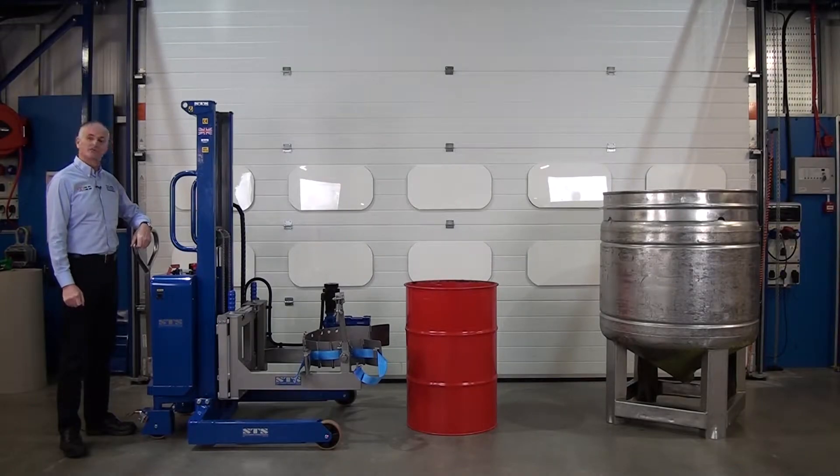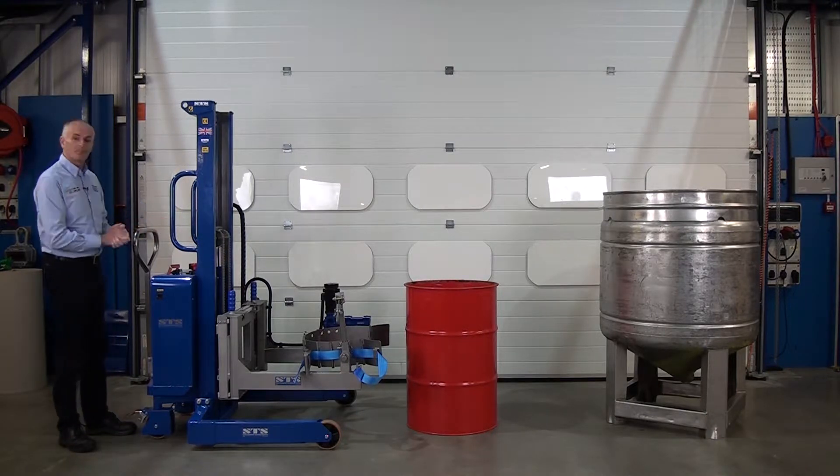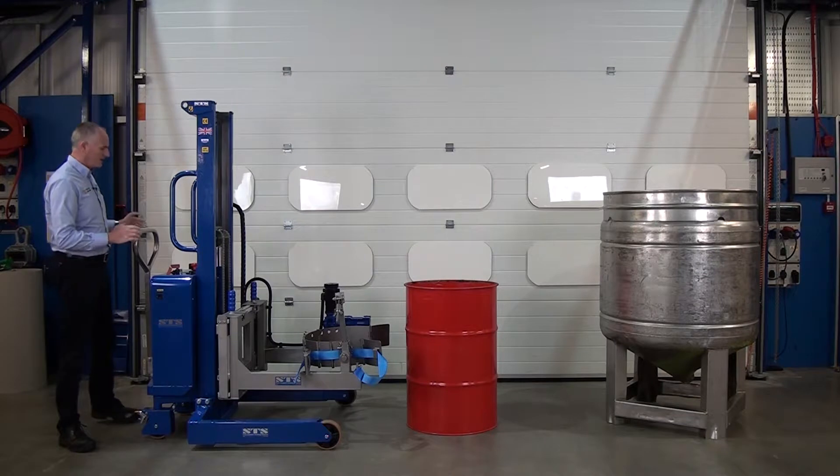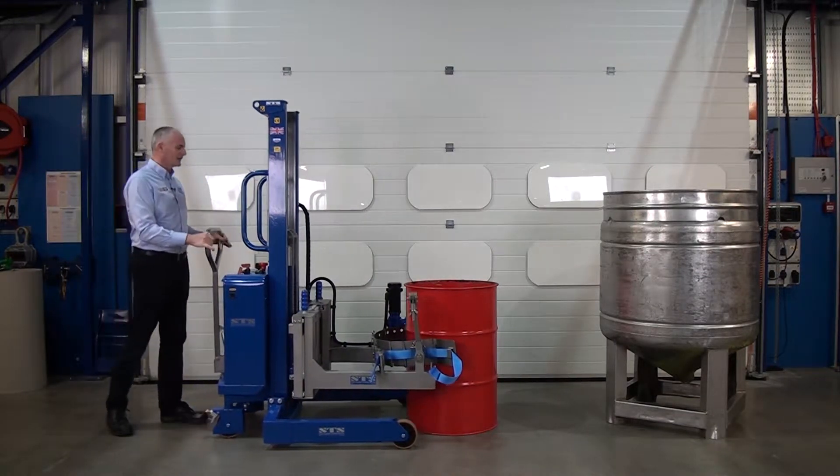This unit is one of our stacker drum rotators. It can pick up any drum from 50 litre to 205. This one has power rotation and power lift, so we wheel the unit in. It has rear wheel steering so we can steer the unit into the drum.